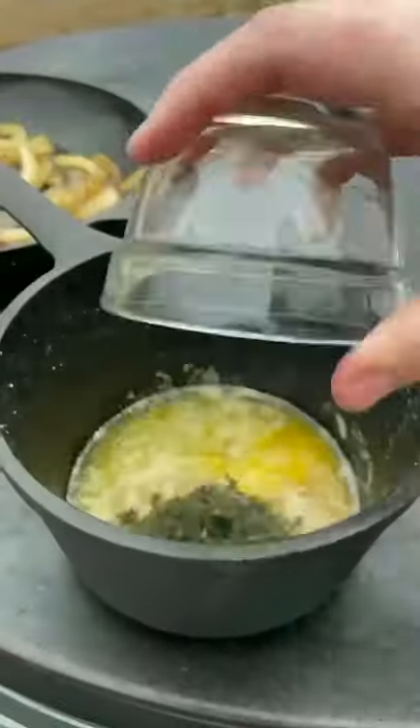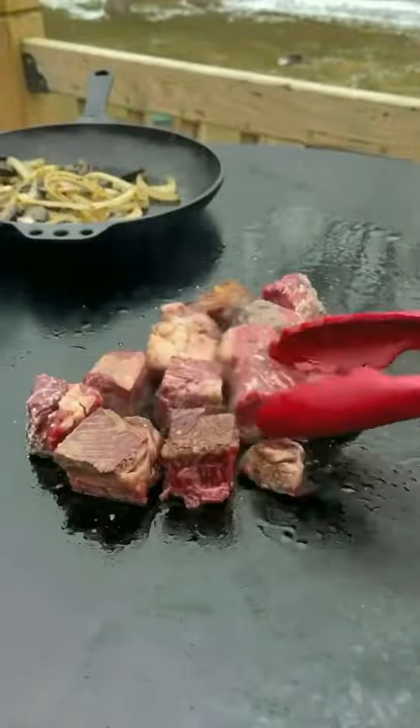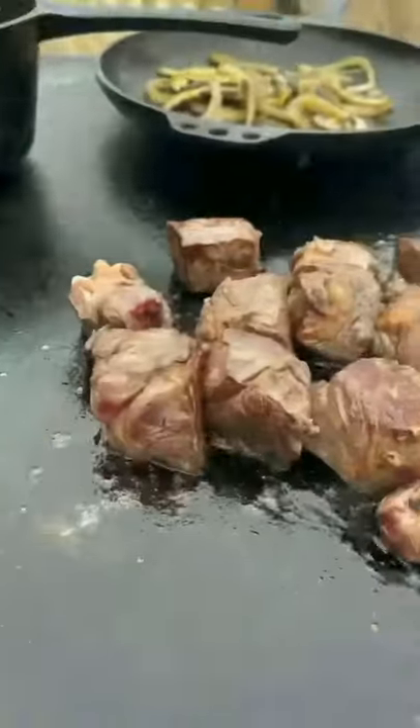Set them to the side. Get your cubes down — we're going to go ahead and sear our cubes up. That right there with some butter, oregano, rosemary, and thyme.